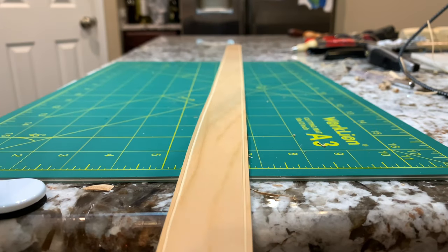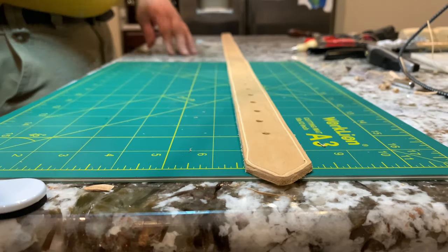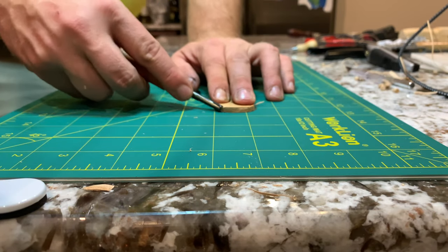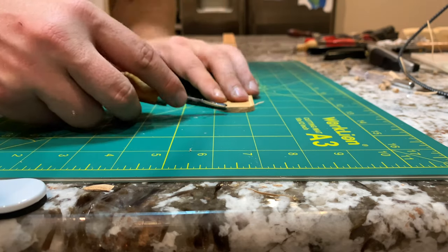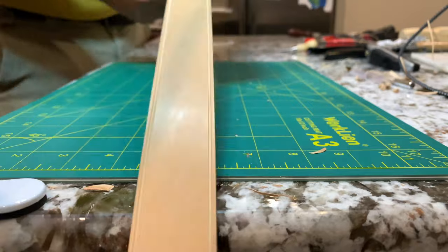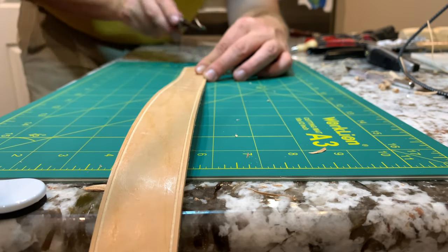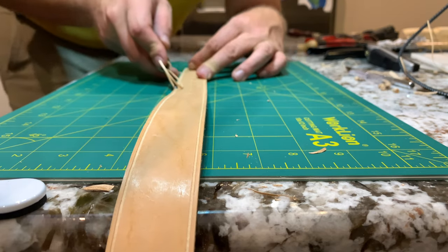I missed this on camera, but I put an edge groove all the way around the edge. Now I'm coming through with a beveler to trim up and make all the edges nice and round. It's going to make going through the belt keeper a lot easier and gives a nicer, cleaner-looking belt. This is really satisfying to watch.